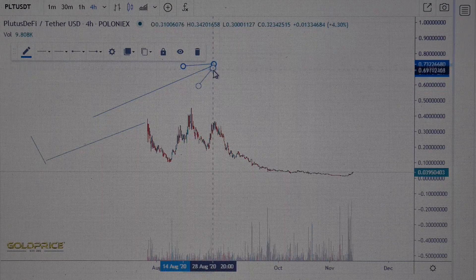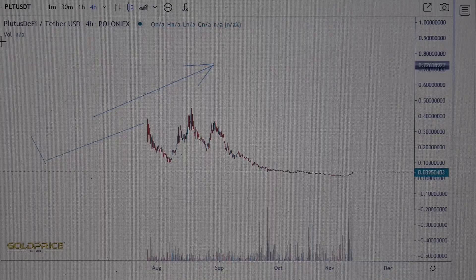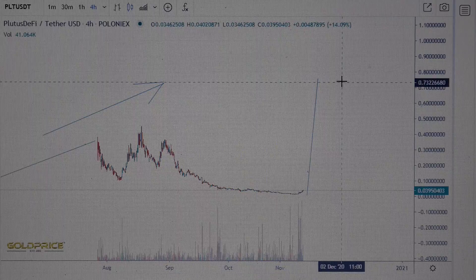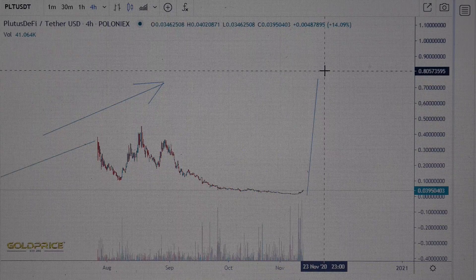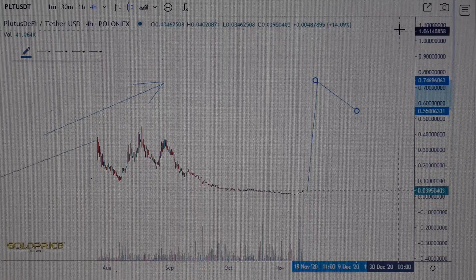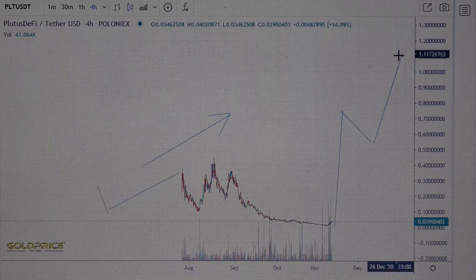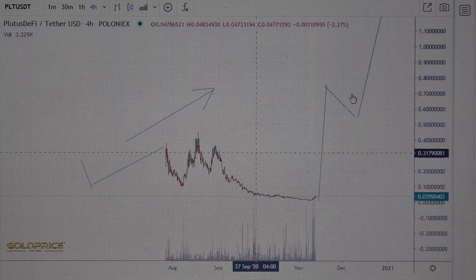In this direction we have one, two, three — and then you will see it go like this, up to 80 cents. And then what happens? Left shoulder, head — and then it goes to the roof, to the top. I think we will see higher prices: left shoulder, head, and right shoulder.